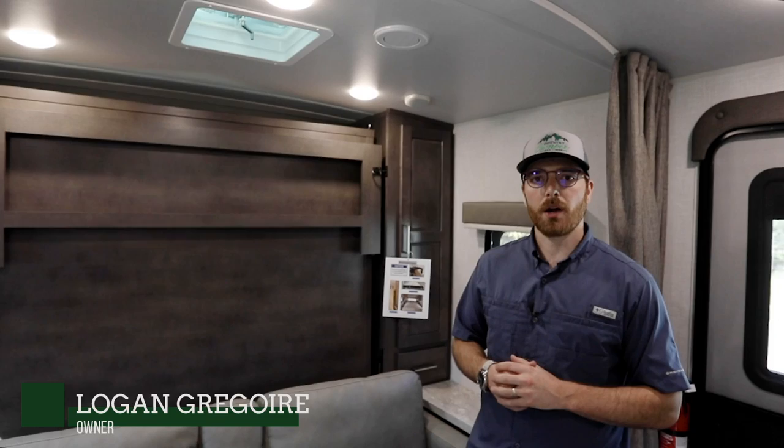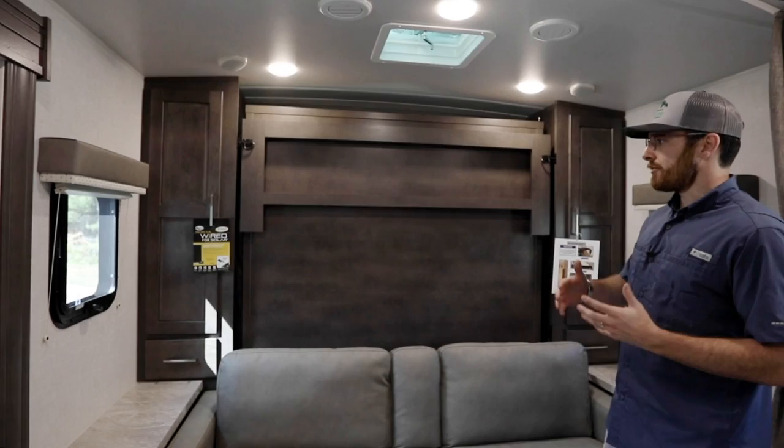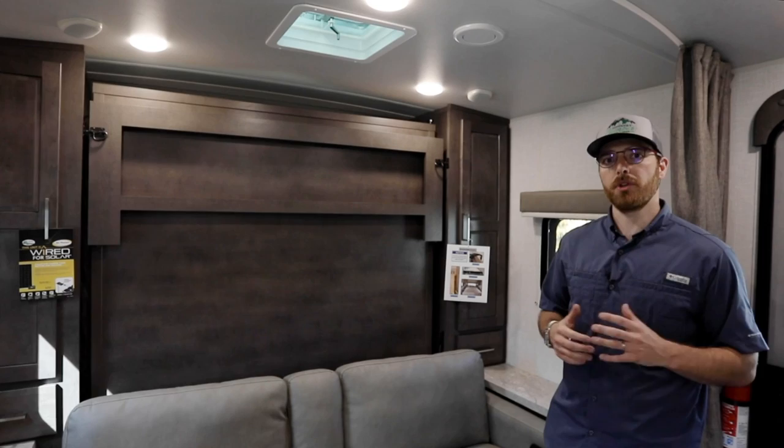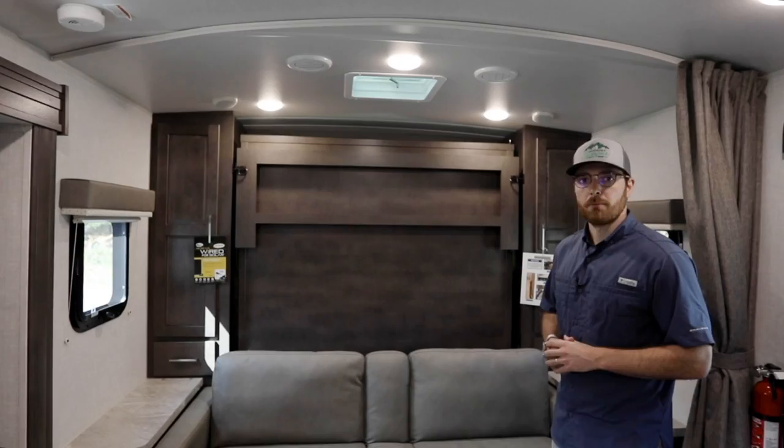Hi campers, this is Logan Gregoire at Country Camper and right now I'm in a Rockwood Mini Lite 2507. From time to time we get new campers or folks that are new to the Murphy bed concept that really wonder about the operation. If you've come to our dealership you've heard us brag about Rockwood's functionality when it comes to their Murphy bed. We honestly believe that they do Murphy beds best and we're going to show you why and how it operates today — taking you right through how easy it is to operate the Rockwood Murphy bed.